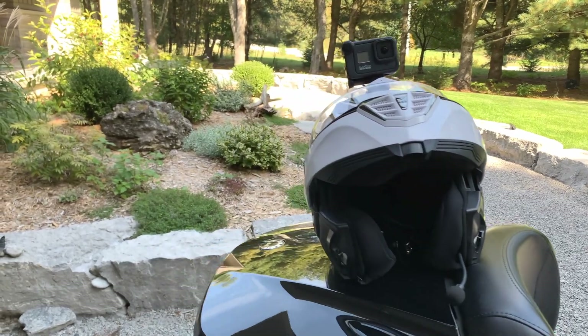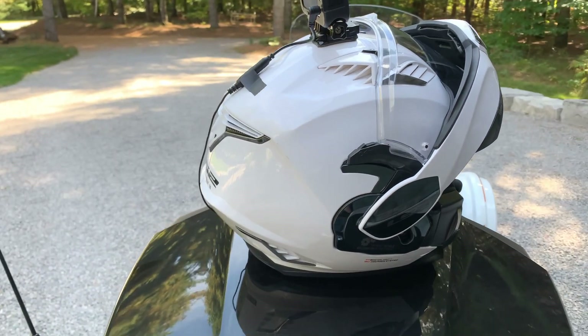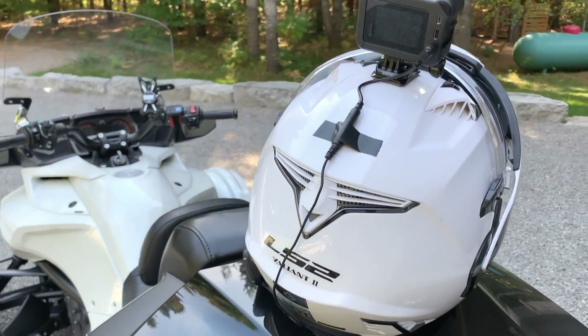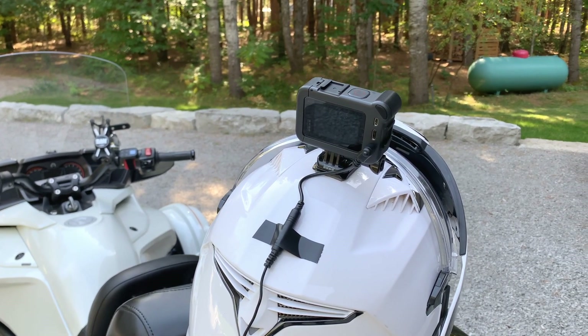The wire just runs through the helmet — I'll show you where it comes in at the back here. It runs out the back of the helmet and plugs into the back of the media mod that the GoPro is mounted inside.